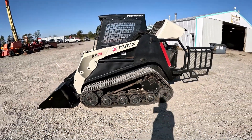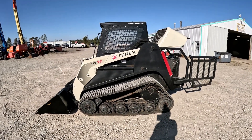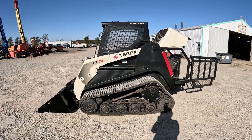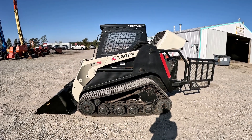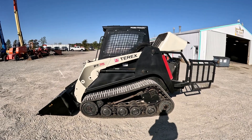Like I said — 2014 PT75, 889 hours. Plenty of photos on our website, listed down below in the description. We'll get this hood shut and fire it up — right into an operational video.